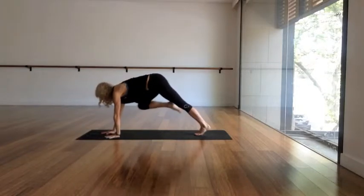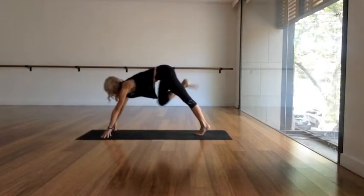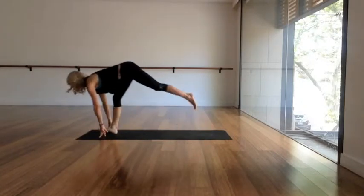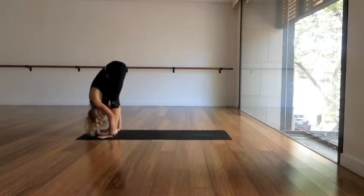Squeeze your inner thighs together like crazy. Inhale, exhale. Inhale the right leg back up behind you — three-legged dog. Exhale, long low lunge, right foot through between the hands.